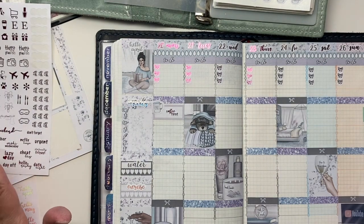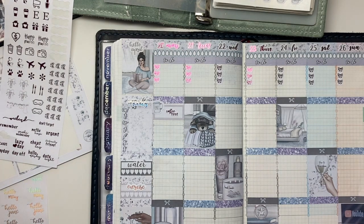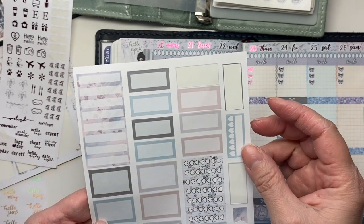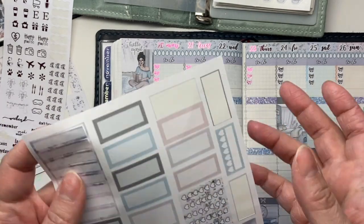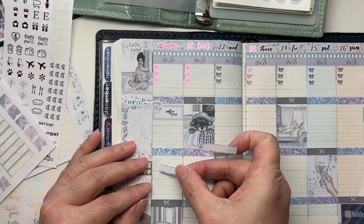We're just now starting the tutoring every day, so I want to mark that down so I don't forget about it. I'll use the skinny bars for those, and she's going to be doing that in the afternoons.